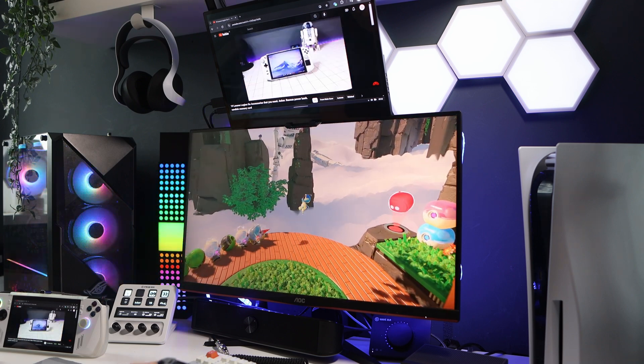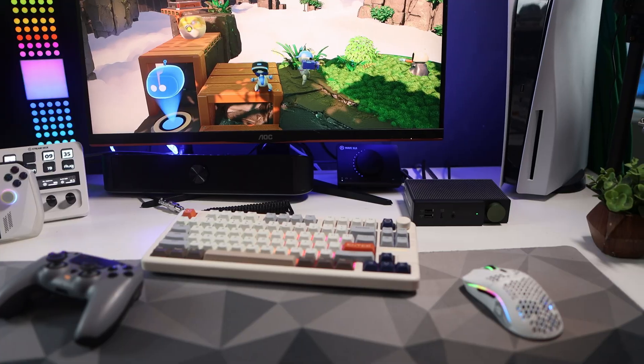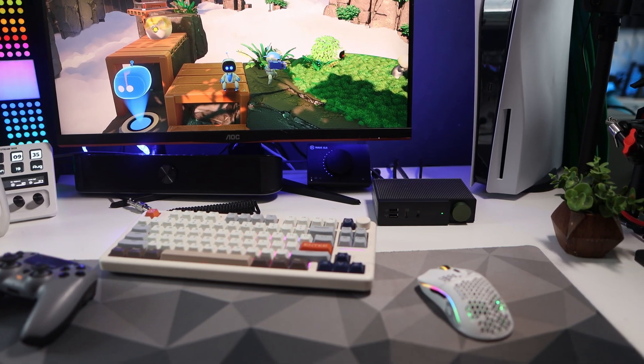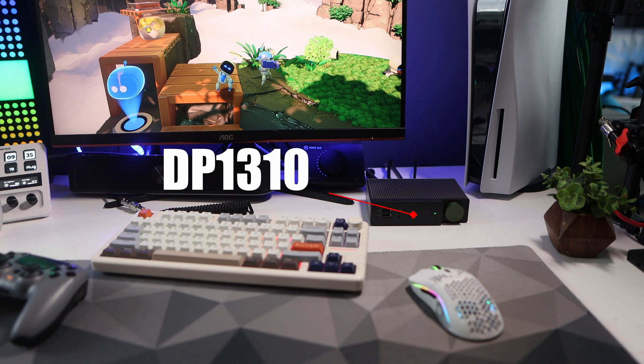Hello and welcome to The Main Cave. In today's video I'm going to be setting up the BenQ DP1310 USB-C docking station on my desk and asking if you can use this in your setup for a PC and also your console.